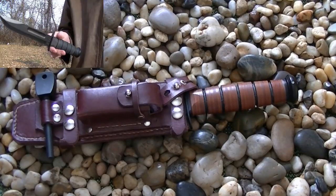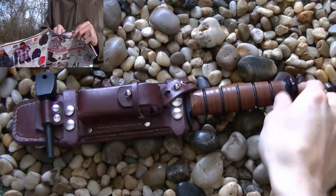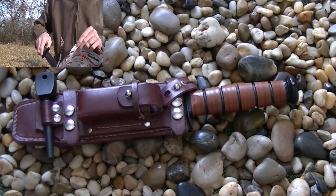Hello, Chase Pelagia here, bringing you a review of the K-Bar USMC Fighting Knife.